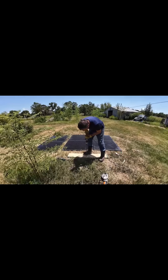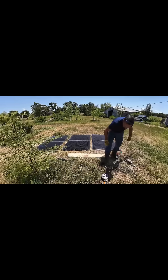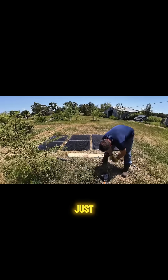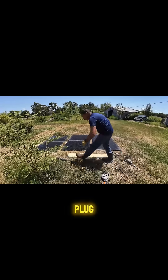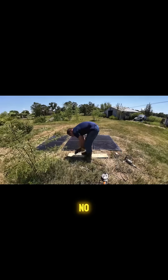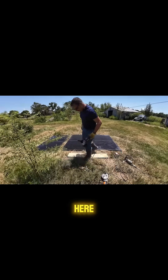Look at that torque. Now, let's say we've got to cut some metal here — let's go ahead and plug in our grinder. Don't want to start any fires here.